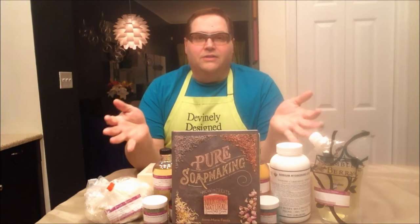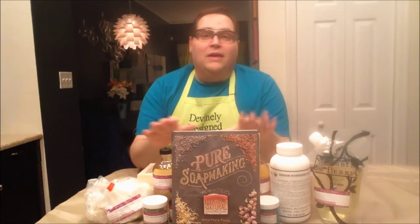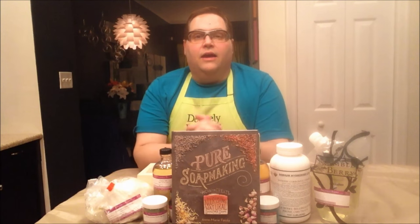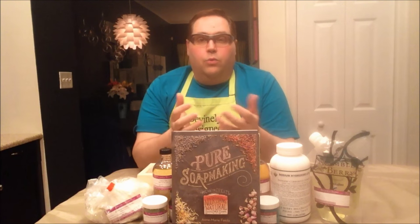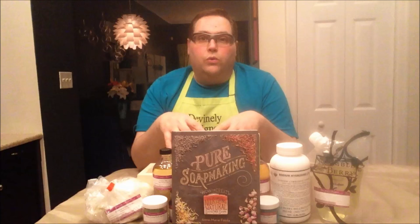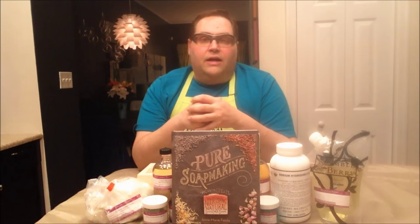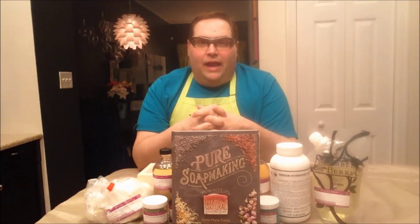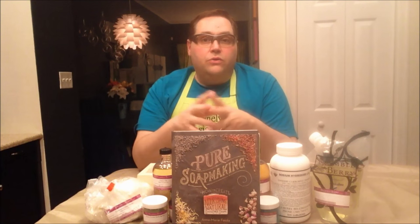In front of me you can see I have a whole bunch of supplies laid out already. Right here we have the newest book from Anne-Marie, the Soap Queen, called Pure Soap Making. They actually called me up and asked if I would like to try one of the recipes from the new book — this recipe is actually sold as a kit on Brambleberry. Full disclosure, they sent me this kit for free and I'm going to try it today.